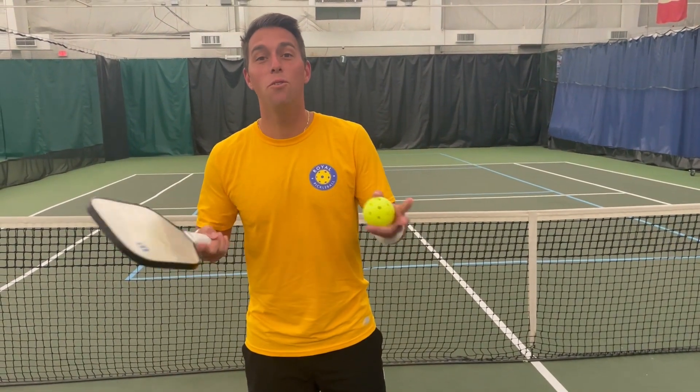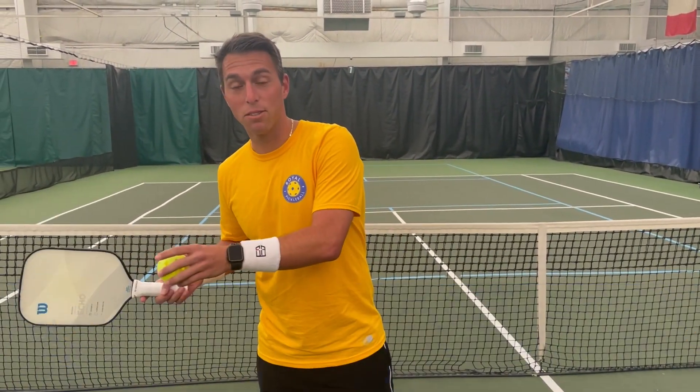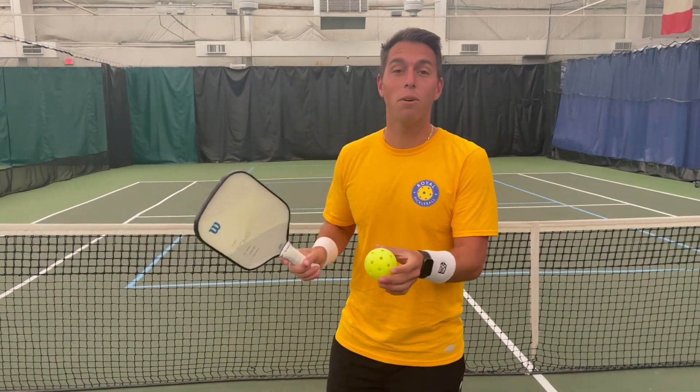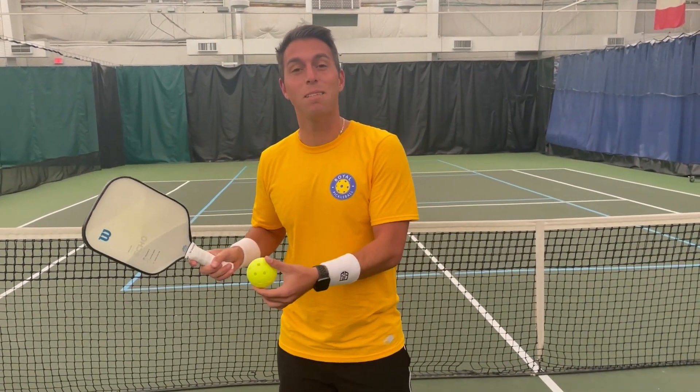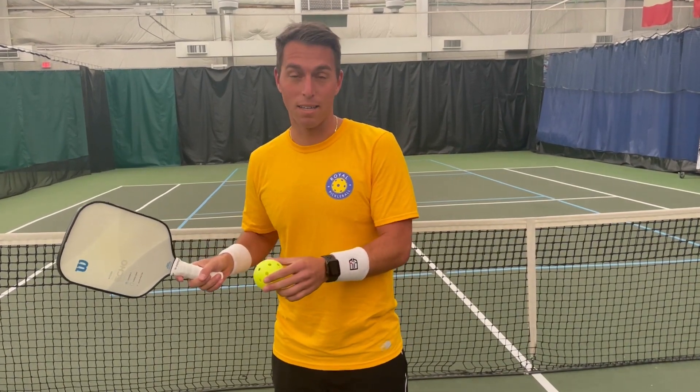Before I show you the new way that you're allowed to serve, let's review the only way you were allowed to serve before. You'd only hit the ball out of the air, it had to be below the waist, and you had to swing low to high in an upswing.